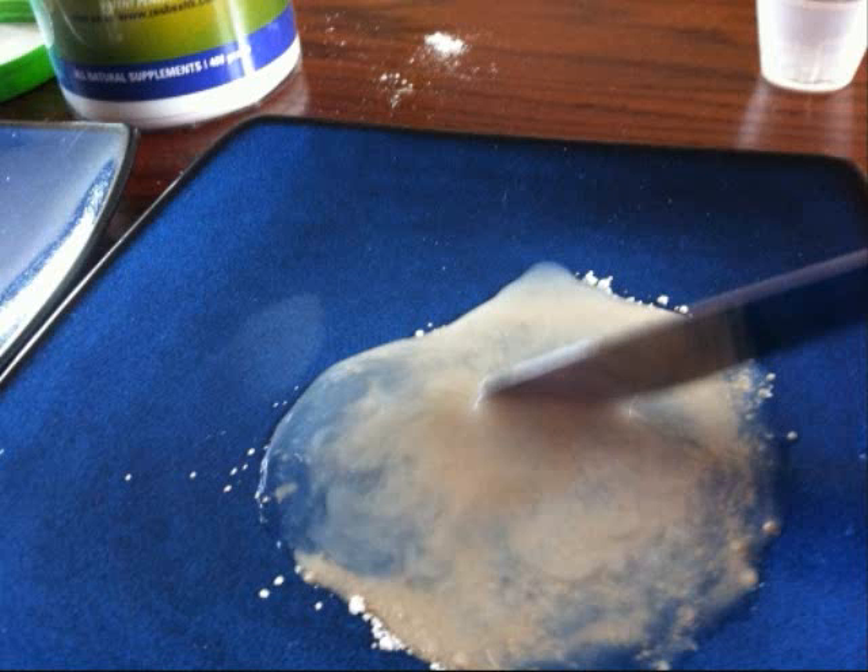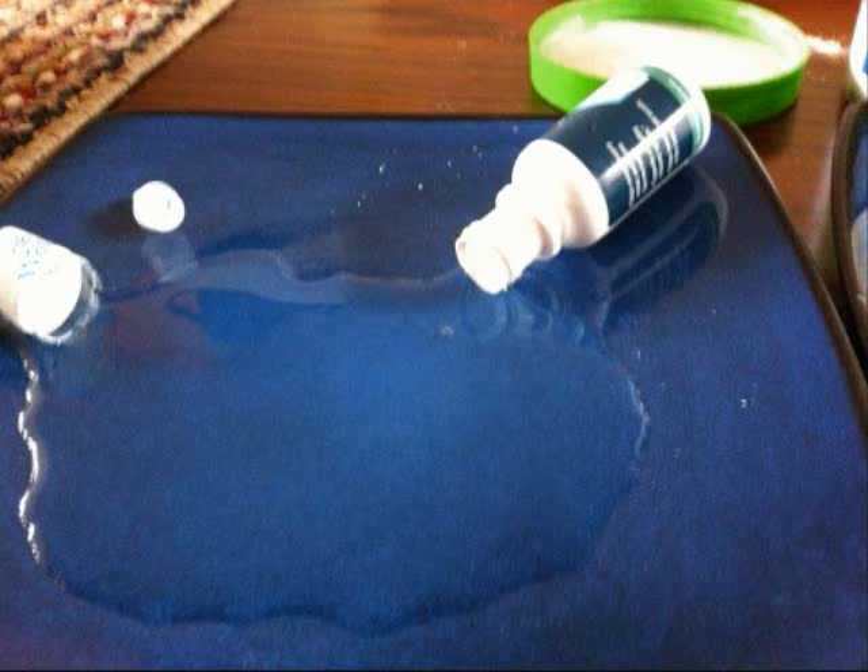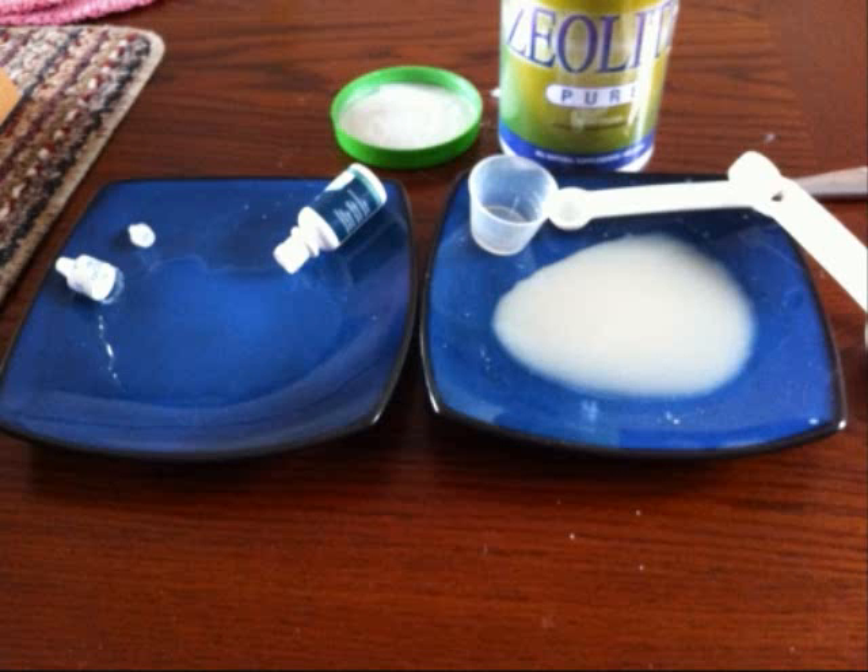So, the next thing I'm going to do is take a liquid zeolite bottle — 15 mils, which apparently has 2,400 milligrams in it — and I'm going to empty it on another plate so you can see how the two compare. This is 15 mils of liquid zeolite with apparently, according to the label, 2,400 milligrams of zeolite in it, and next to it is 15 milliliters of water with 2,000 milligrams of zeolite. That's what it actually looks like.